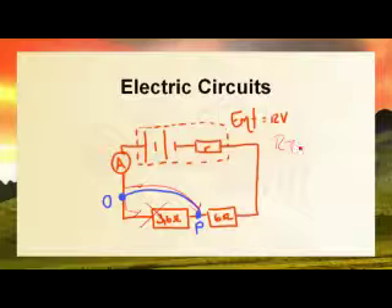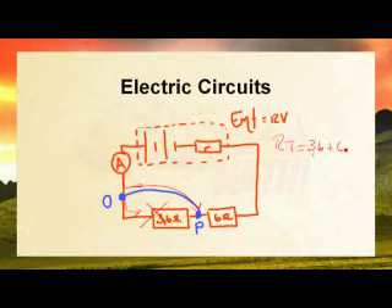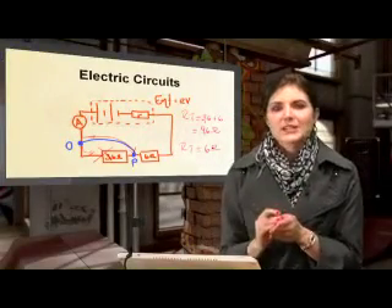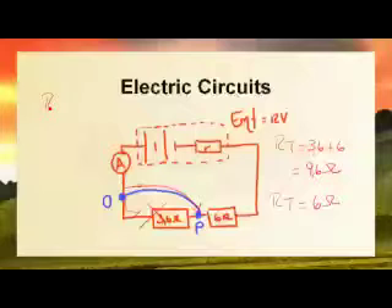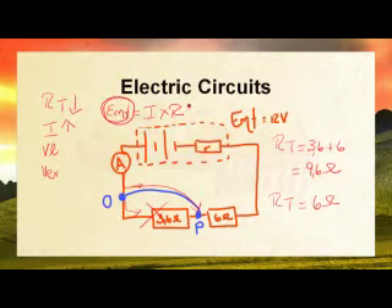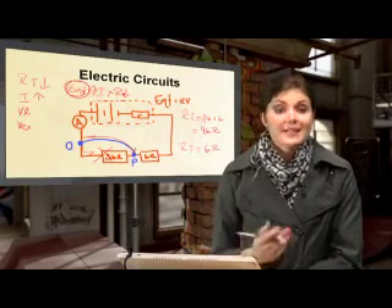Originally the total resistance was 3.6 ohms plus 6 ohms, giving 9.6 ohms. But since no current travels through the bottom part, the new total resistance is only 6 ohms — so total resistance has decreased. Because EMF equals current times total resistance and EMF stays the same with the same battery, the decrease in total resistance causes the current to increase to compensate.